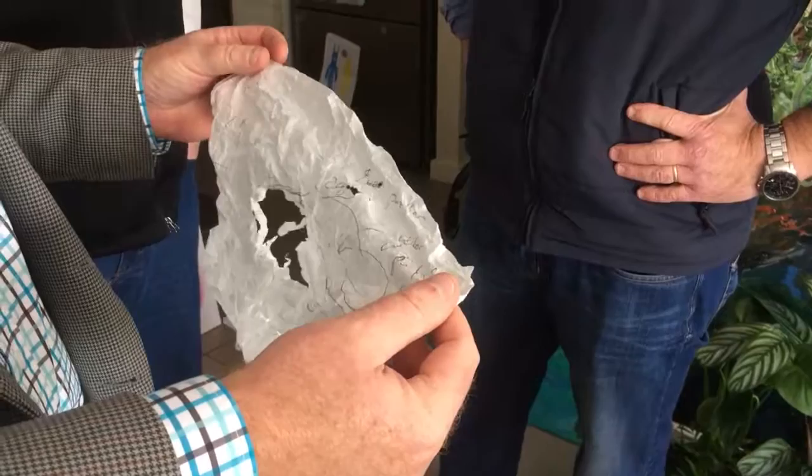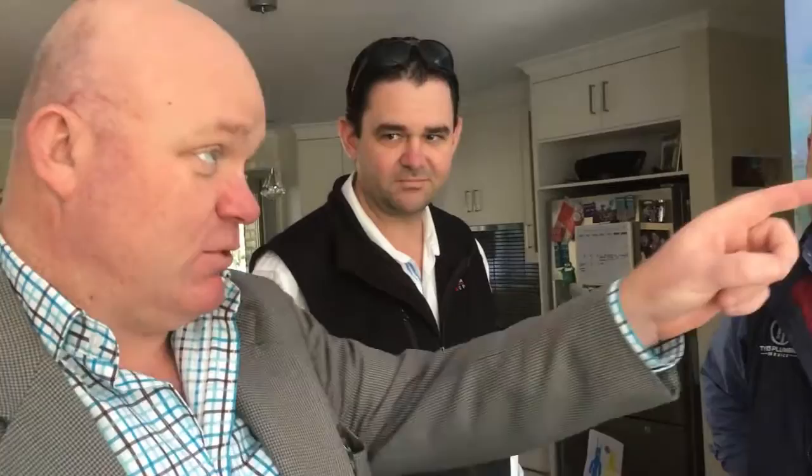That was actually originally going to be a panther. The main reason was because it was going to be black with blue highlights, which would have been really cool. But this works better because when you reflect back into the mirror, that reflects back into that wall and then matches the colours.